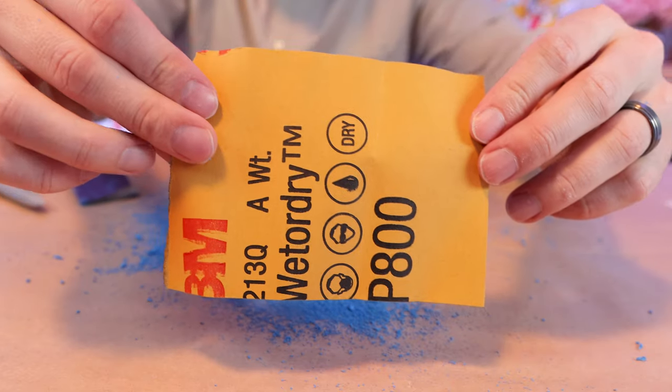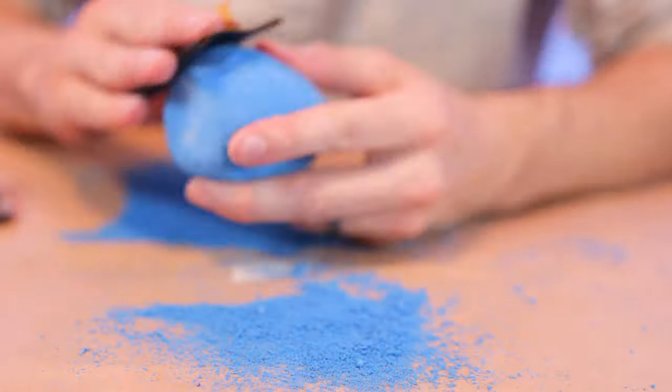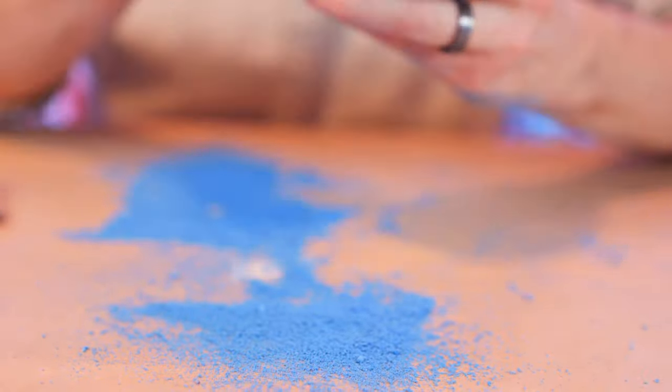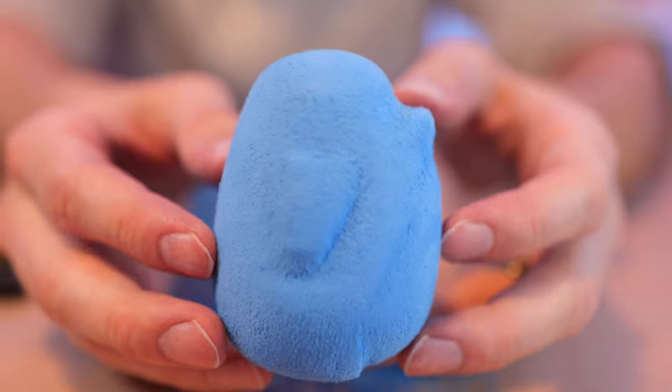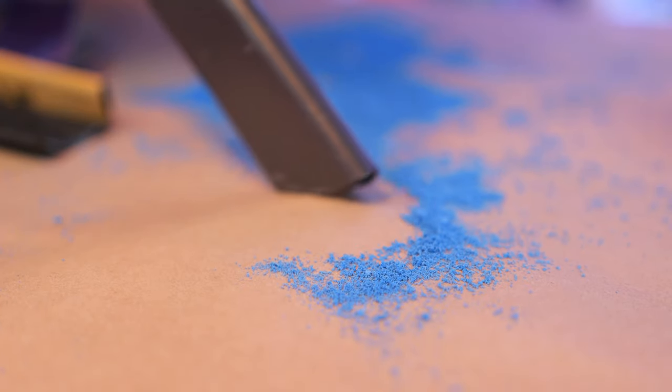After you have your basic shape down, you're going to want to use a higher grit sandpaper to smooth everything out. I'm using 800 grit sandpaper. After that, you should have everything smoothed out. This is going to take some time and there's going to be a lot of dust, so it's handy to have a portable vacuum.